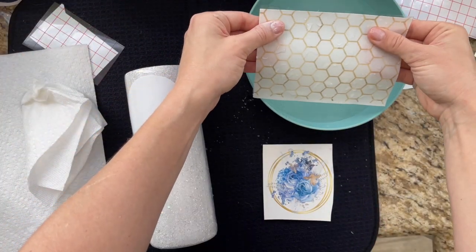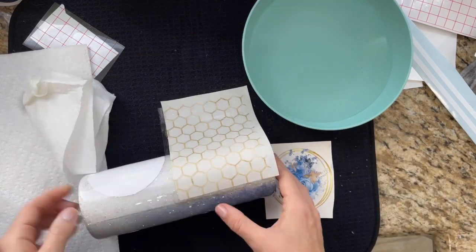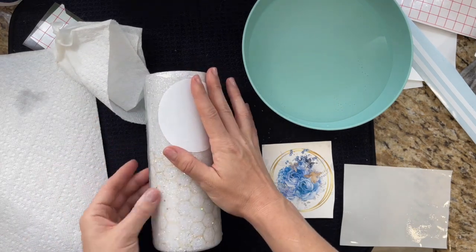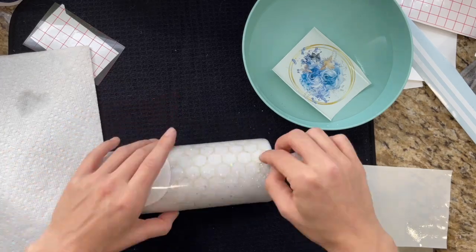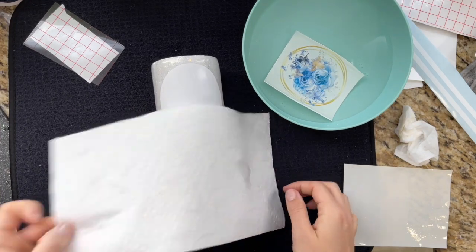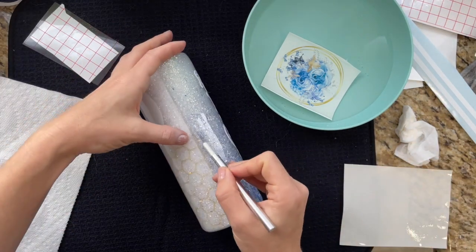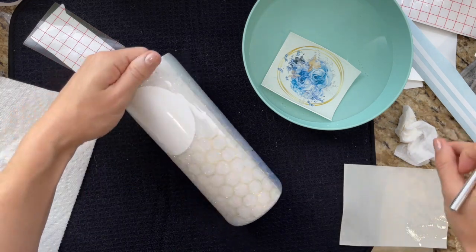I let my water slide sit in the water about two minutes. Once it starts to easily slide off the backing I know it's ready, and I'm applying it to the bottom half of my cup making sure it's centered. I get my cup wet before I apply the water slide to help me reposition it, then use a wet paper towel to smooth it down and remove any air bubbles, followed by a dry paper towel pressed firmly to get any water out. Then I take my craft knife and cut off the edges that hang over into the next side — we'll cover those later with stripes.